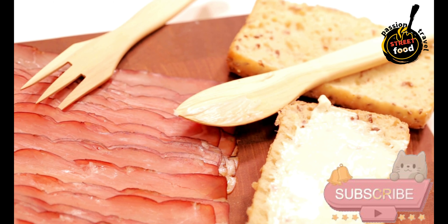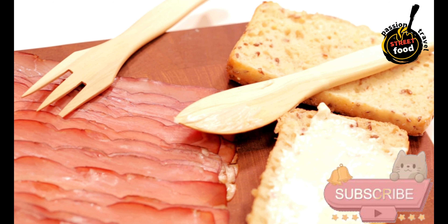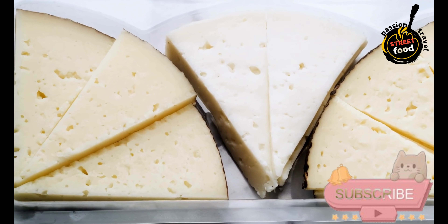Preparation — Milk preparation: Heat the raw sheep's milk in a large pot to approximately 30 degrees Celsius (86 degrees Fahrenheit). Stir gently to ensure even heating.